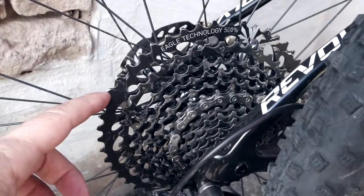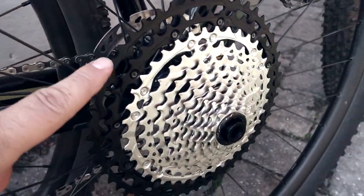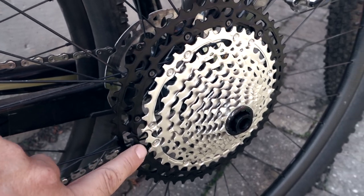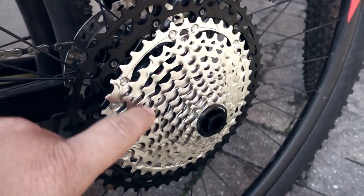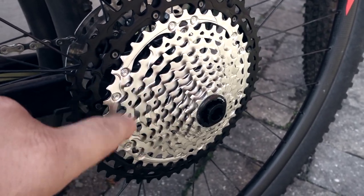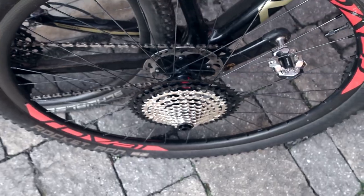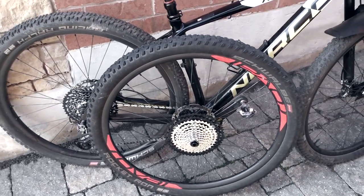Many of you guys know that I've been using the XTR 12-speed this year with the GX cassette — that's the 10-50. I'm really looking forward to seeing whether the 10-51 from Shimano works the same or better, and whether the Hyperglide Plus that's supposed to help with shifting in the lower cogs is actually going to make a noticeable difference or not. So what do you guys think? Are you going to get the Shimano 12-speed? Do you have the Micro Spline to go along with it? Let me know what you think in the comments below.